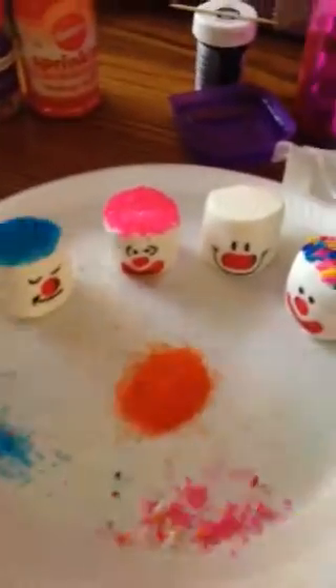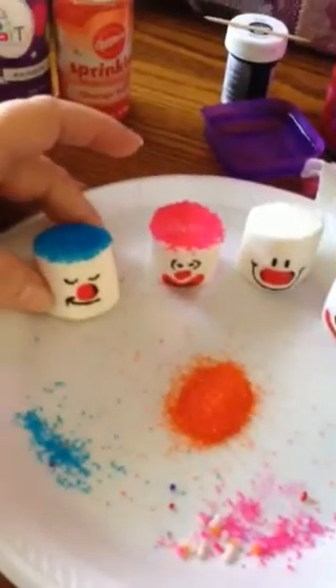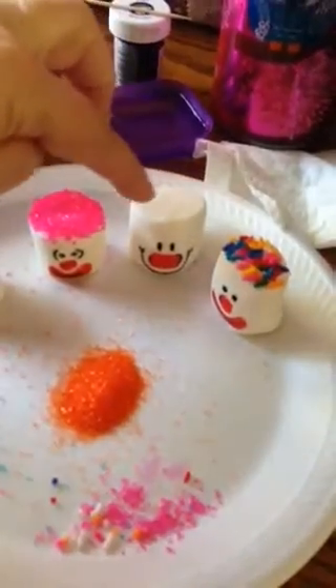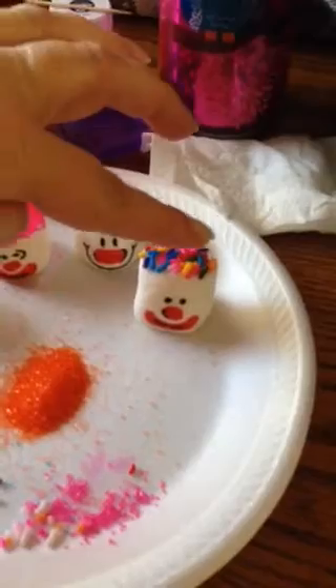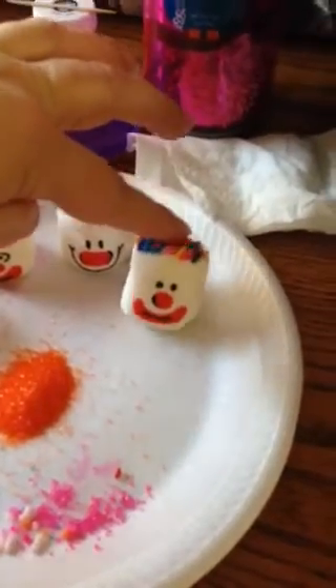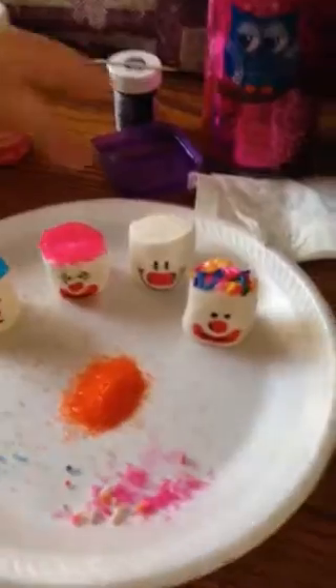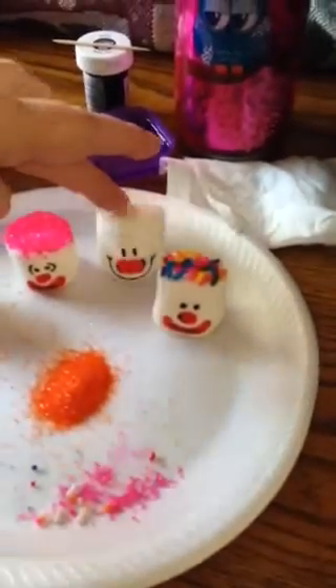I'm going to show everybody what we're doing. This is the project — little clown marshmallows. Aren't they just so cute? I've got to put hair on that one, but I was going to show y'all how to do it. That one's got little sprinkle hair. I saw them in a picture and I was like, oh yeah, I've got to do those.